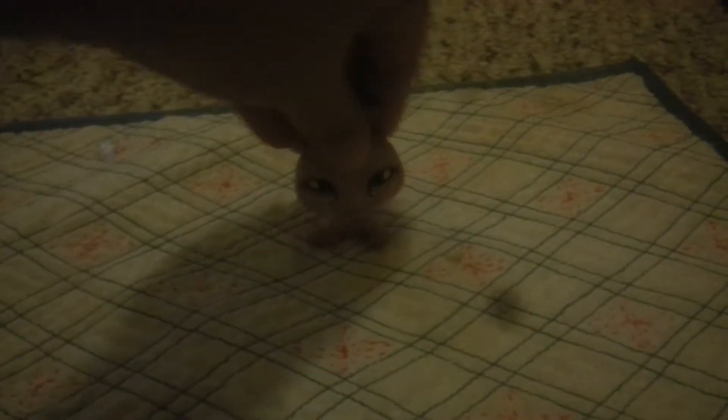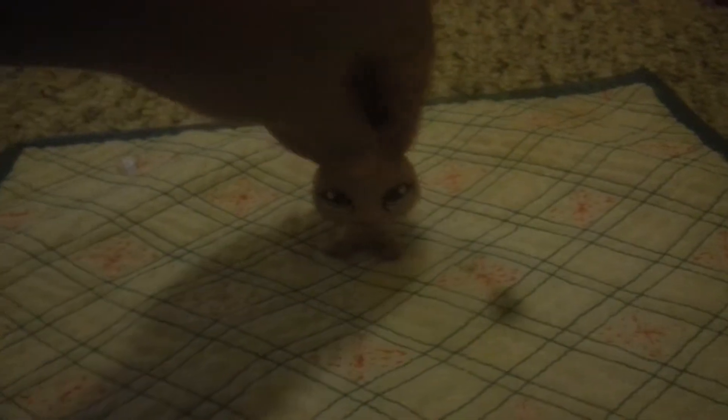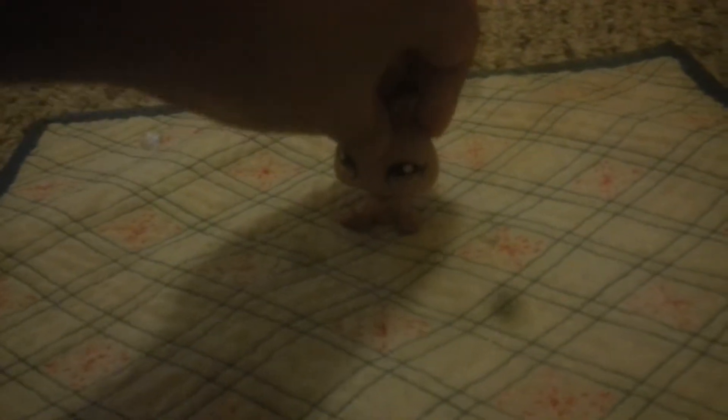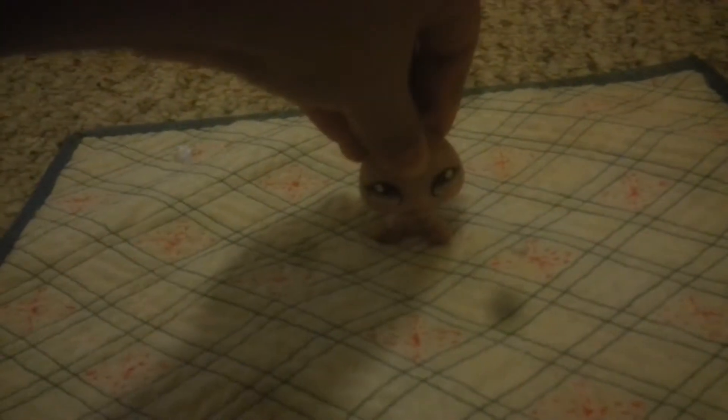Hey guys, so this is a video on tips for Littlest Pet Shop videos. First of all, you don't want to shake the camera. A demonstration: would you rather see a video like this — shaky — or like this — steady? Oh wow, that's awesome, can I come?